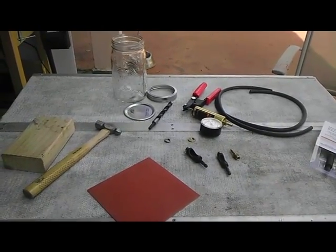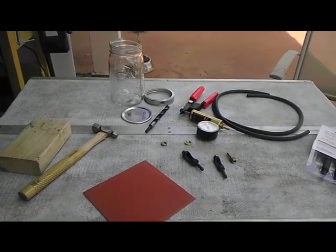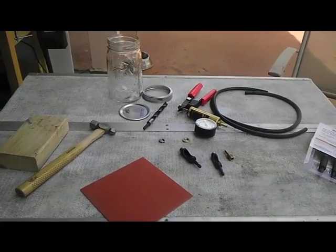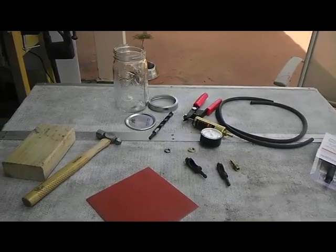So I went to Harbor Freight and got a little vacuum brake bleeder pump. I went over to Bergen's Hardware store around the corner from my house and picked up a pressure fitting, a couple of nuts, and a mason jar.